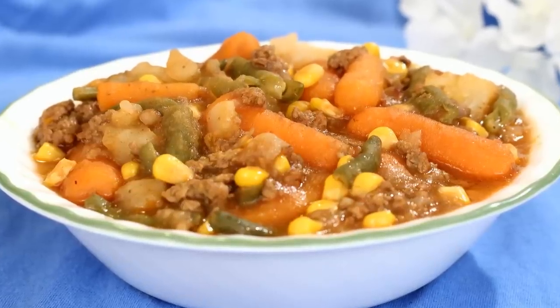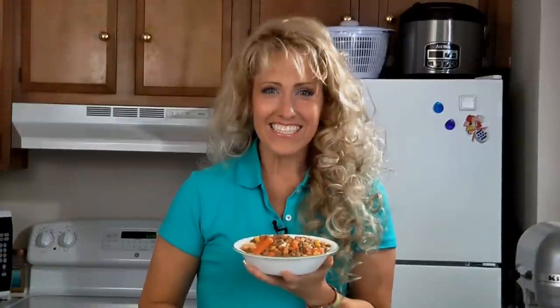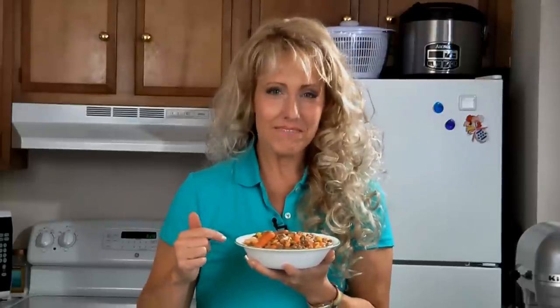Cover and cook on low for six to eight hours or on high for four hours. After it's done, salt and pepper it to taste. Here it is — crock-pot ground beef casserole. This is a hearty and inexpensive meal. For this recipe and many more, check out the website.